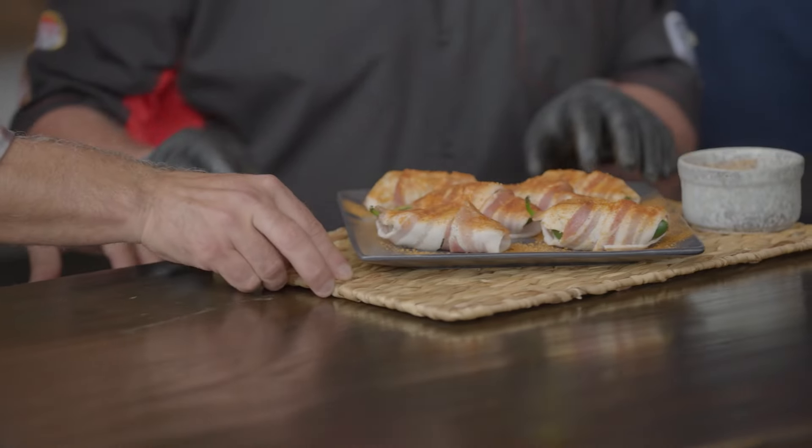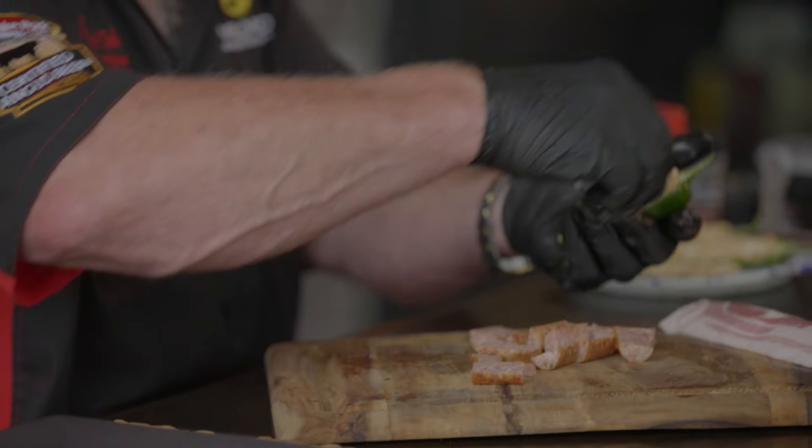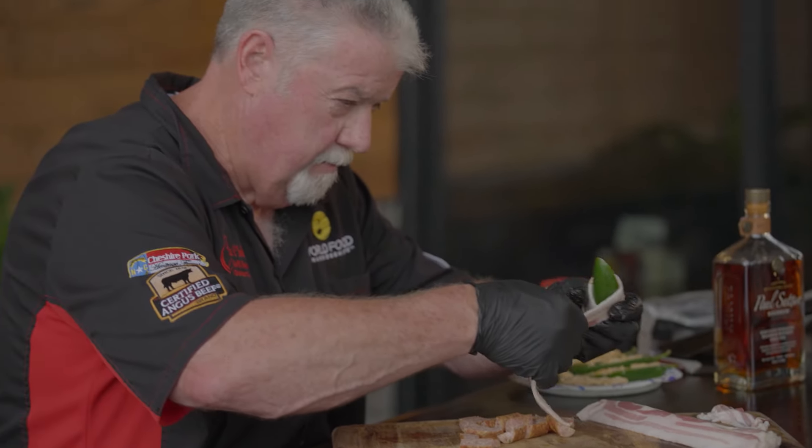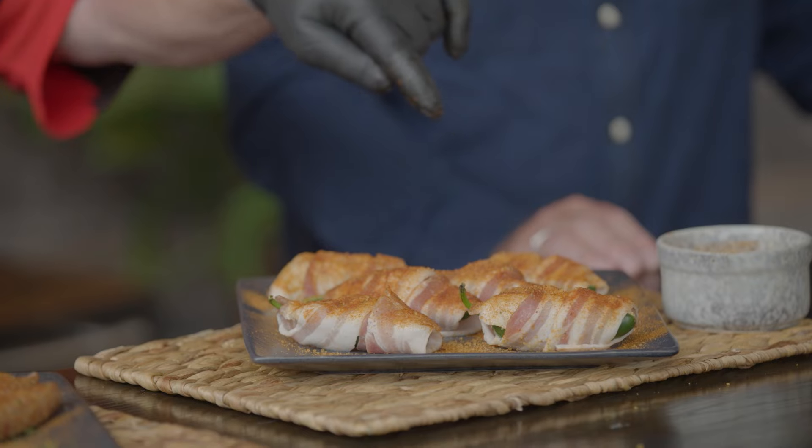For the jalapeño popper, split in half, I took the seeds and the veins out to get most of the heat out. Then I took cream cheese, cheddar cheese, John Boy and Billy chicken rub, John Boy and Billy pork rub, and John Boy and Billy original grilling sauce — mixed all that in, stuffed it down in that pepper, set that Koneka sausage right on top of it, and wrapped that bad boy in bacon. Then seasoned with John Boy and Billy pork rub on the outside because you want some sweet to go with that heat.